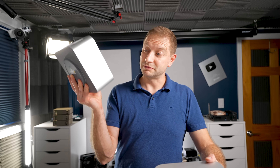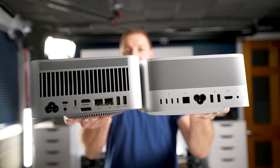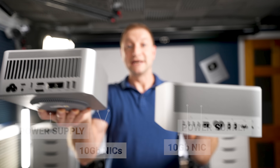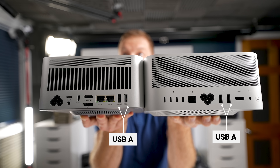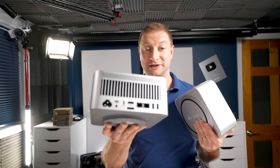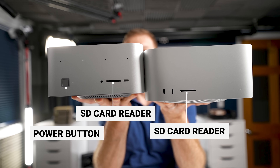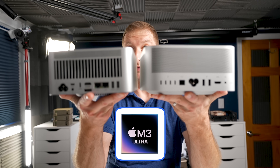This little mini PC has pretty good I/O. Compared to the Mac Studio, we've got two 10-gig NICs, the same Mickey Mouse internal power supply — no brick, which I love. It also has USB-A, HDMI, and a DisplayPort connector, which the Mac Studio does not have. On the front there's an SD card reader and a power button with a fingerprint reader.